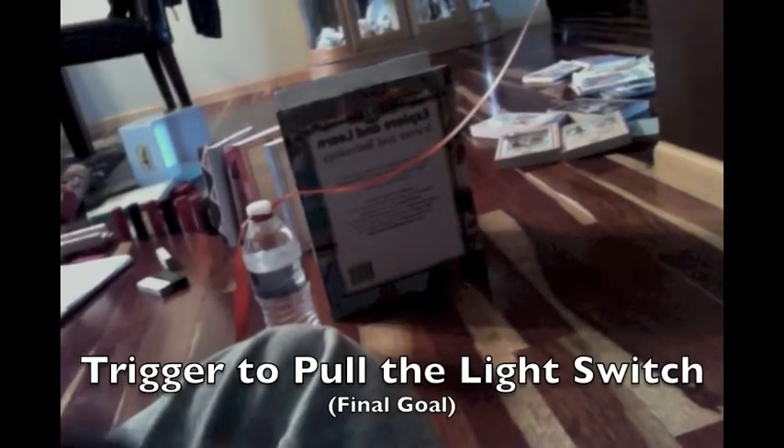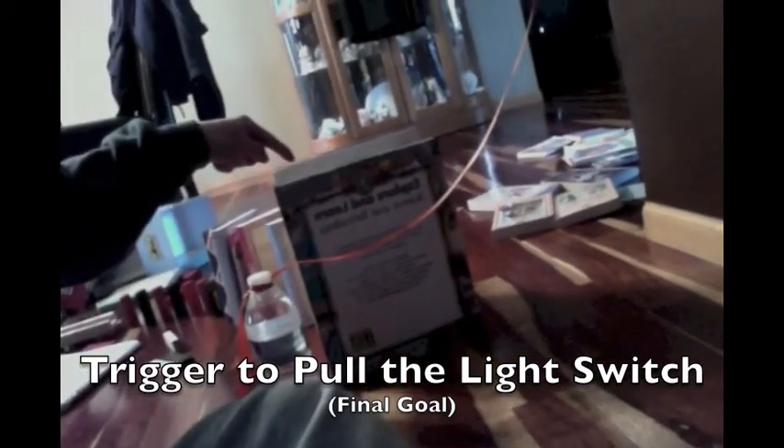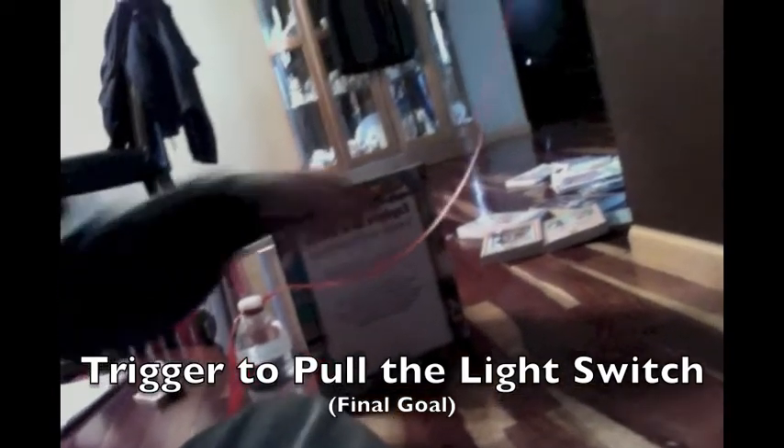Yeah! So in our final step, our final book, we'll hit over this ribbon which is attached to the light switch. Our whole goal of this is to turn on a light — when this book hits this, the water bottle will tip over and pull on the ribbon so the light will turn on.